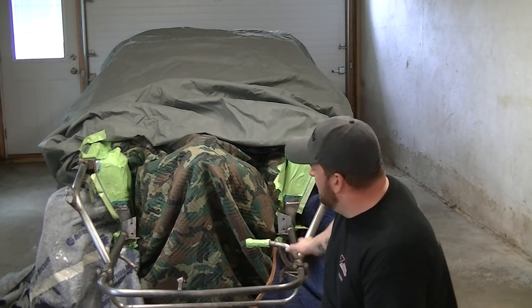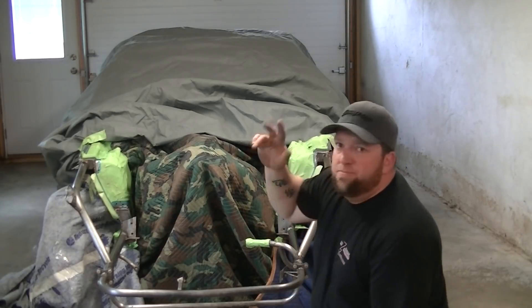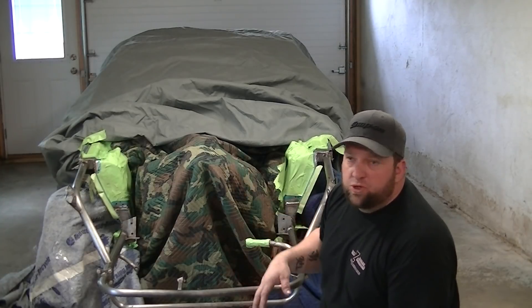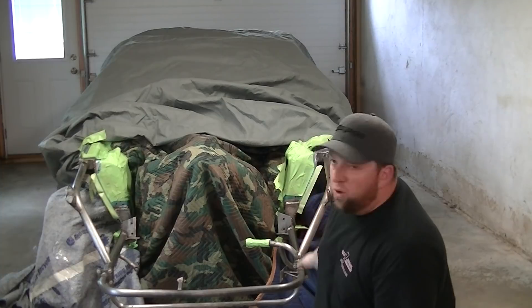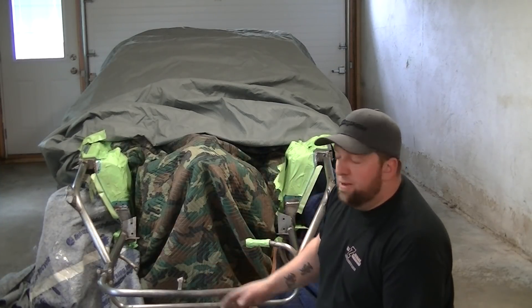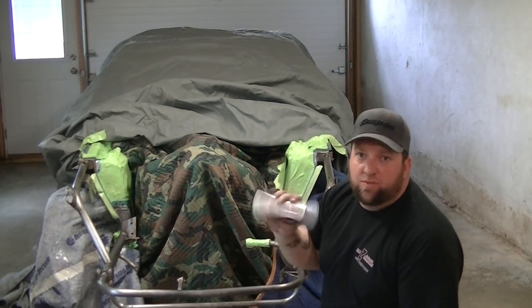Don't make fun of my tape job or my cover job — I'm not going all out on this, it's temporary. Next winter I'll pull the motor and the transmission out and redo the whole engine bay — shave a bunch of holes and do it in a two-stage paint. So this is just to get some paint on here so this thing doesn't rust.